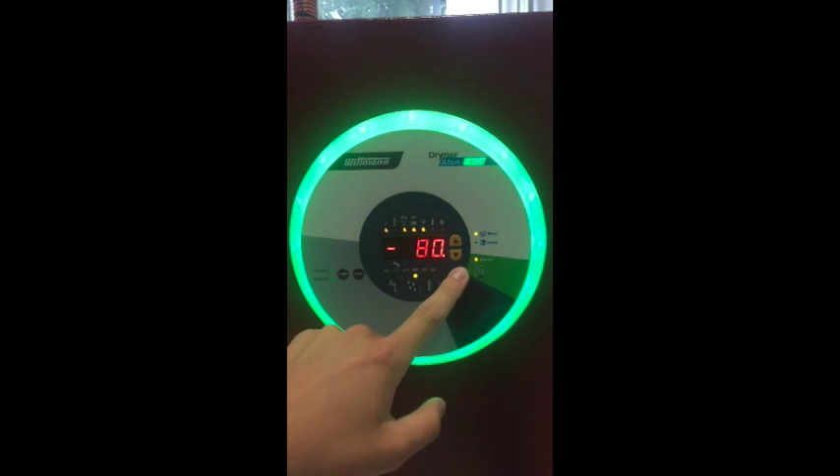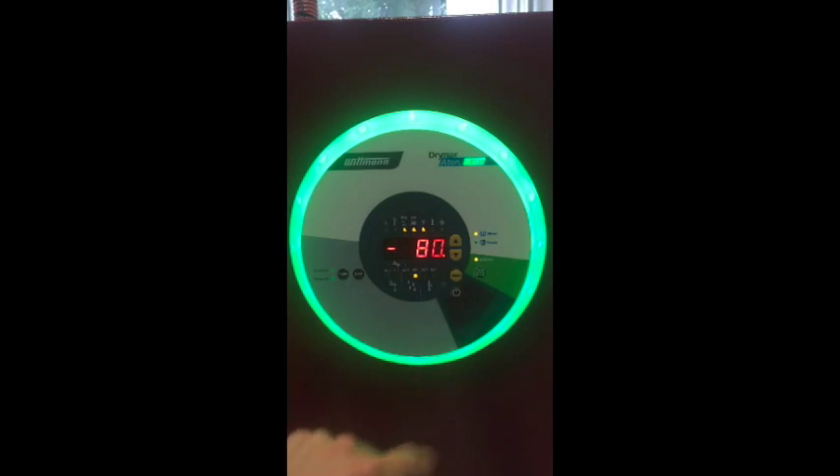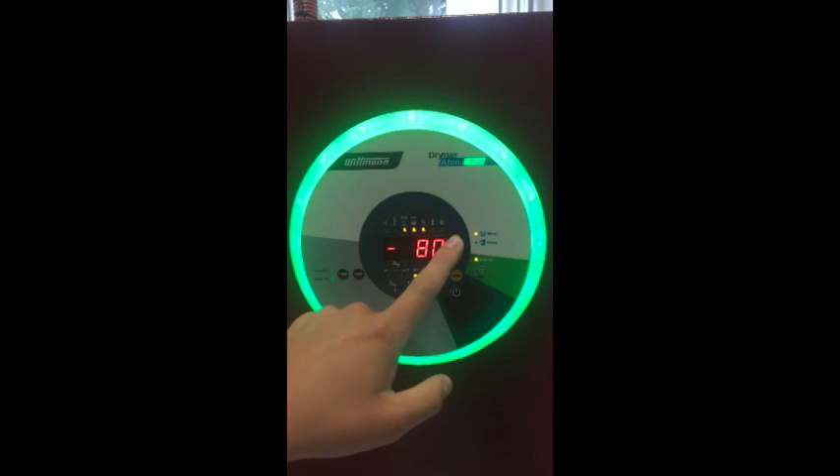Switch to Menu 4 to adjust the desired dew point temperature. Typically, we suggest that users set this value to 18 degrees Fahrenheit above the actual reading; however, setting it to automatic is also a plausible route to take.